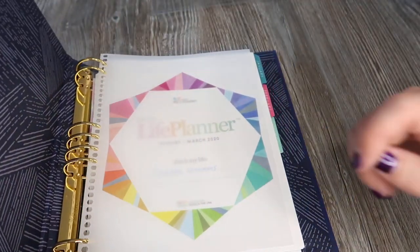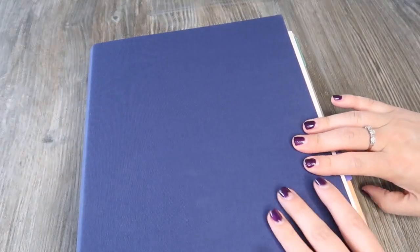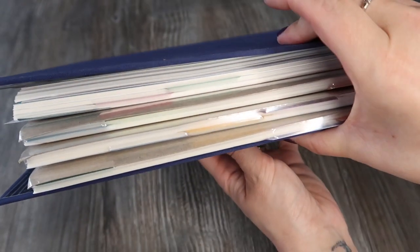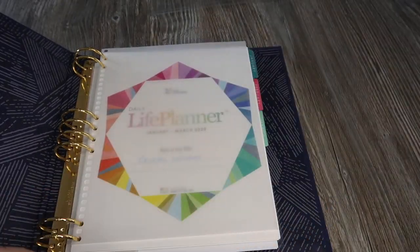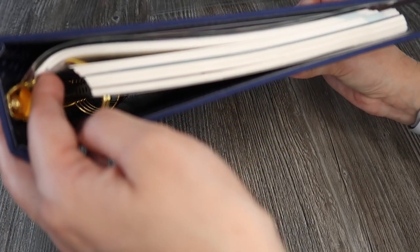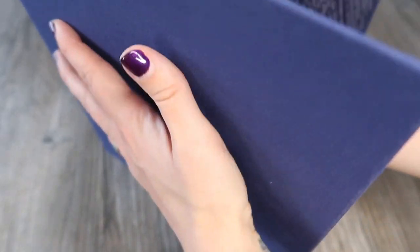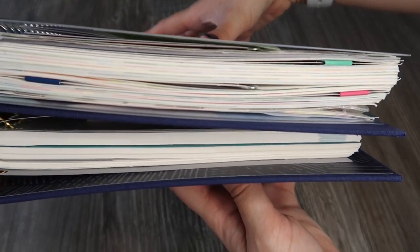With three months, the 80 extra productivity pages, pockets, and accessories all loaded in, the binder doesn't seem to stay closed — it pings itself open. With the full year loaded it would be crazy full and ridiculously heavy. Keeping it to just three months is more manageable, though there's a slight bend. Compared to my whole-year life planner, the three-month binder setup is a bit lighter and a little thinner.